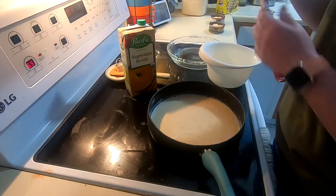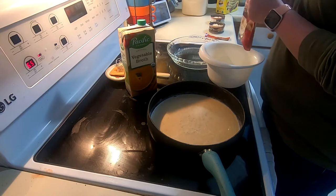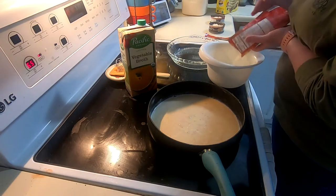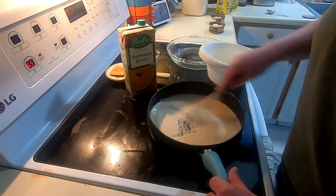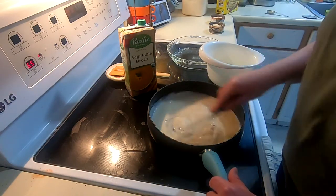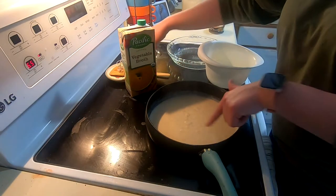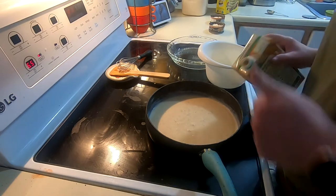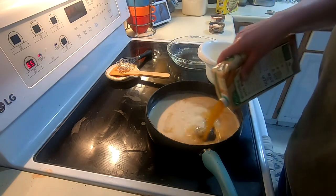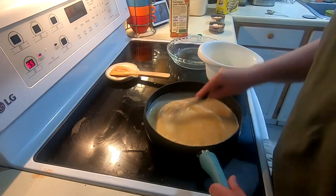I'm going to get started on the biscuits by taking a small bag of instant potatoes and throwing that in a bowl. My roux has already gotten nice and thick and bubbly, so I'm going to whisk that together and add the broth — about a third of a cup. This is essentially going to be our gravy, so we want it to be nice, creamy, and delicious.